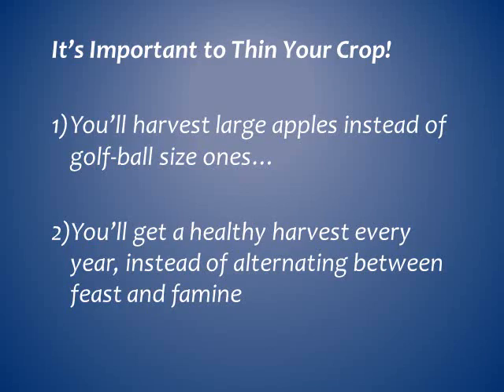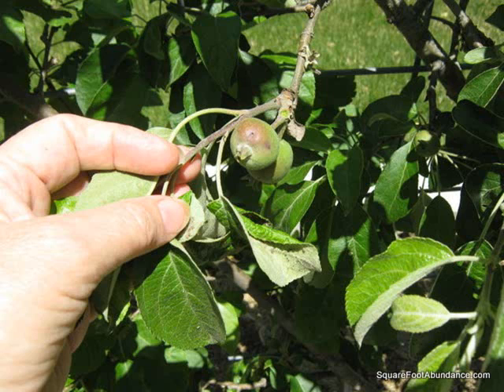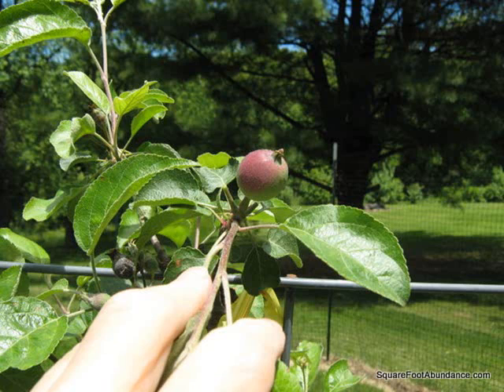The flowers and fruit are usually produced in tight clusters. I check the small fruits for any sign of insect damage and prune them off first. After that, the best fruit to keep in a cluster is the one with the sturdiest stem. Because I have damaged joints in my hands, I use small sharp scissors to clip off the fruit I'm removing. Your goal is to thin each cluster down to just one fruit, and then to thin the remaining fruit to at least six inches apart on the branch.